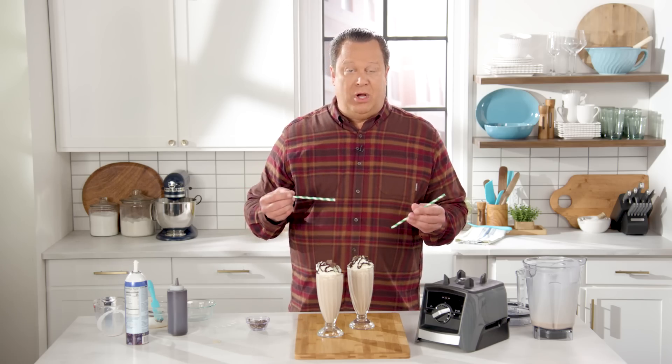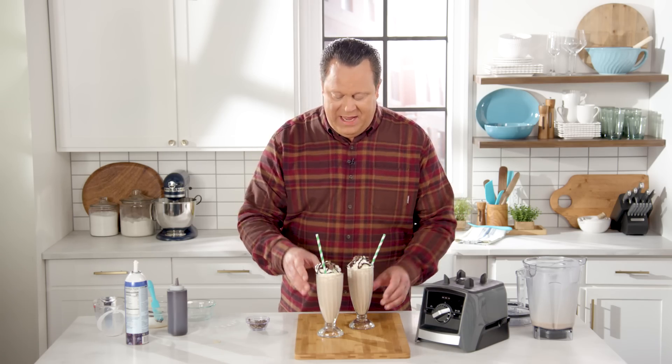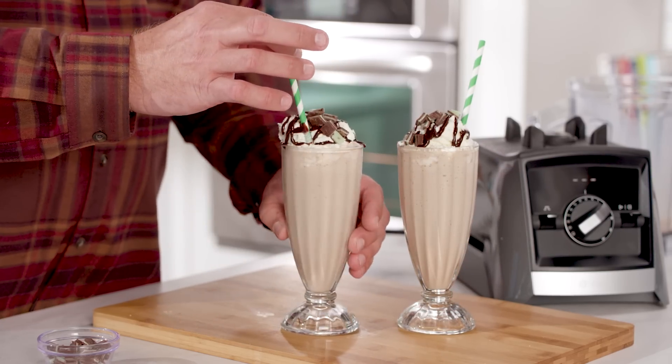Invest in some paper straws, preferably some green and white striped ones. Get those inside, and now you've got the perfect Irish coffee milkshake. Let's have a little taste. Enjoy!